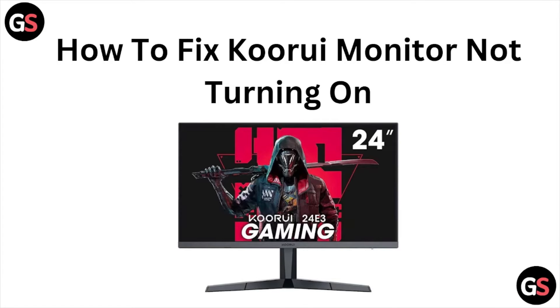Hi! Let's see how to fix the KOORUI monitor not turning on. So let's get started.